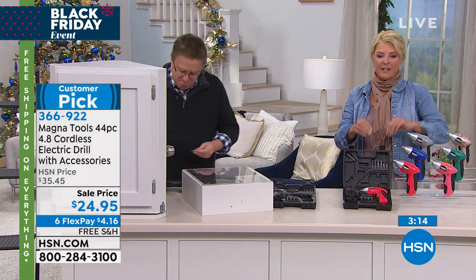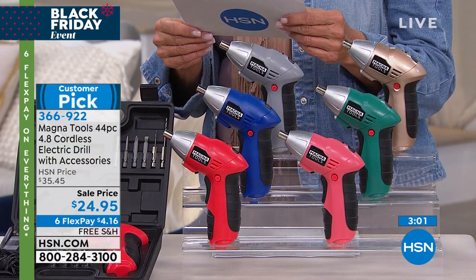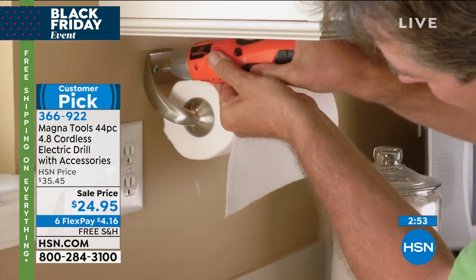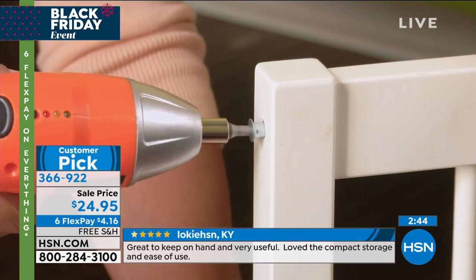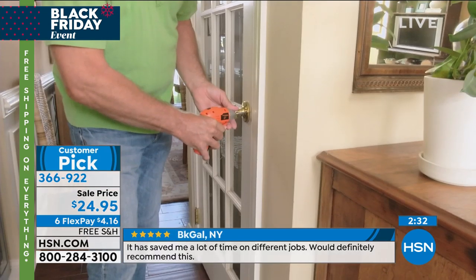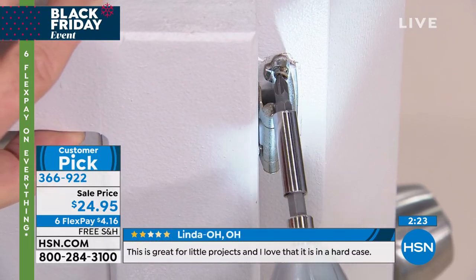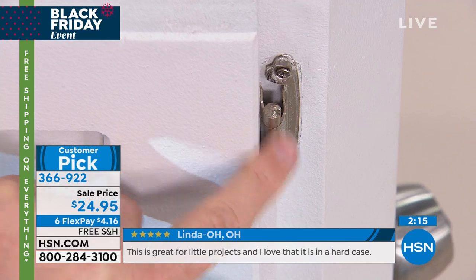It sells out every single time we have it on the air — I'm even shocked we have any left right now. It's a customer pick if you want to read the reviews. Buggy says, 'I use it to install mini blinds — it was so easy to use and convenient when working in tight spaces.' Jan in Florida says, 'Now I have all my own tools and everything I need — easy to use and a good price for this variety of tools.' Radar in Indiana says, 'I like the ease of having this set — I'm always doing odd jobs for parents and friends.' If you need to grab and go help somebody, you've got all the tools you need right in one place. Turn your honey-do list into your honey-done list — if you have a loose cabinet door, you can do it yourself with the Magnet Tools. You can even change out the cabinet doors, knobs, or hardware.